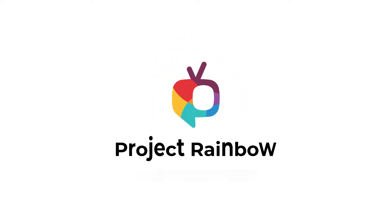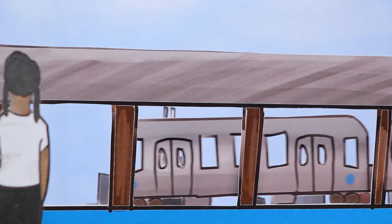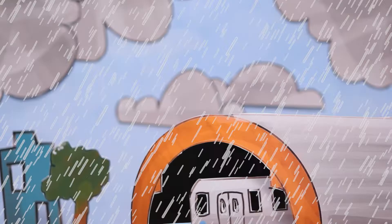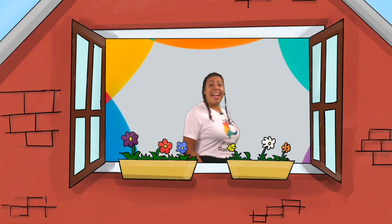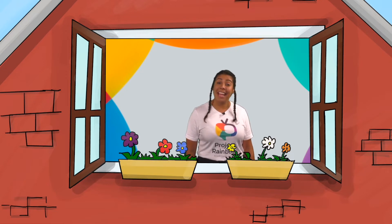Project Wrinkle! Hello! Hola! I'm Miss Jasmine. I grew up speaking both English and Spanish.